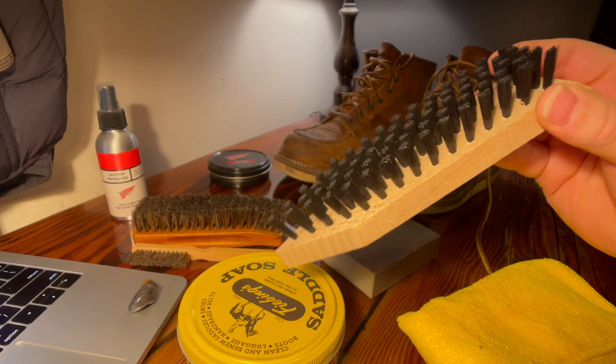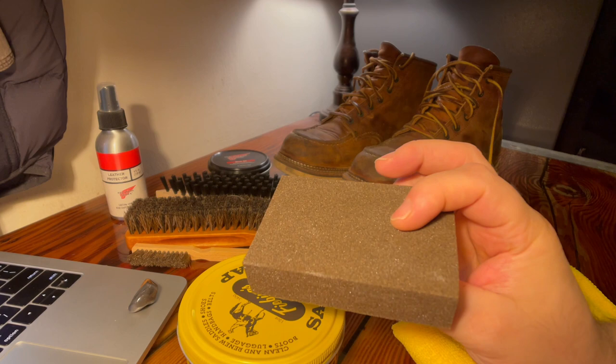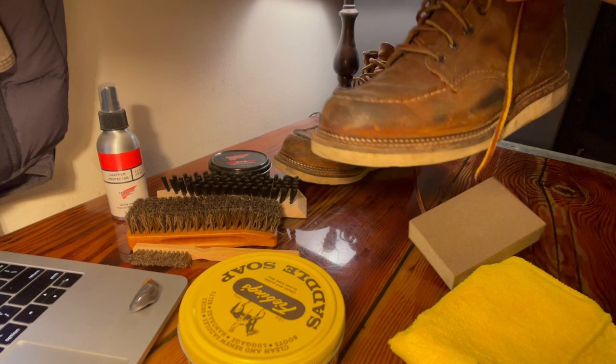You can use any kind of stiff bristled brush for getting dirt out of the threads of your boots around the sole and anywhere else there might be mud caked on. For my secret weapon, this is just a basic sanding block — I'm going to be using the fine grip side. I'm going to take this to those soles. Most of those white soles, which are on mine, are actually kind of brown and they've got some stains going on.